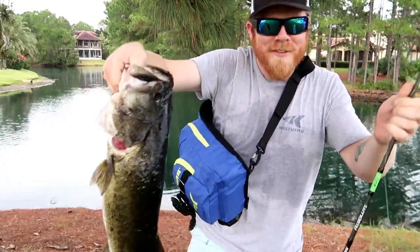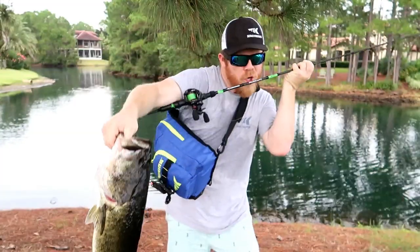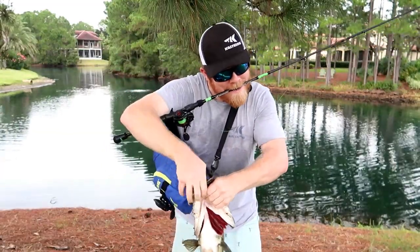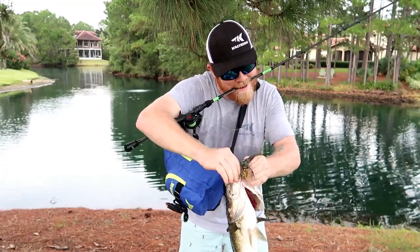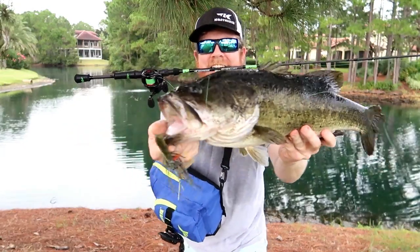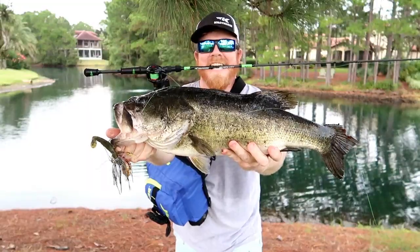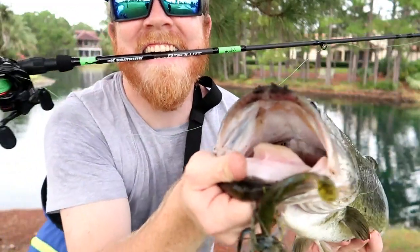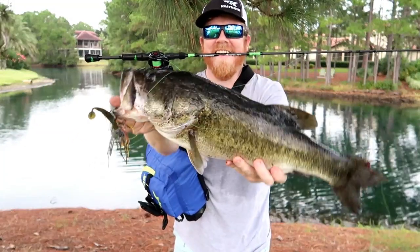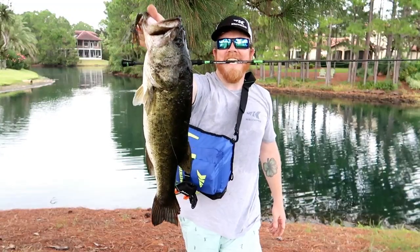Boom! That's how you do it, guys. Resolute rod — giant fish. Let me get this one out of his mouth. Oh yeah. Super fish right there, guys. That's what I'm talking about. Heck yeah.